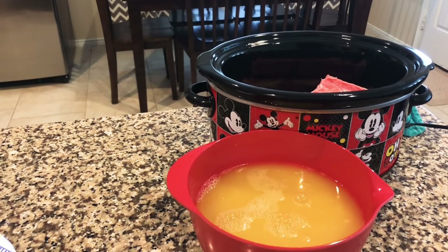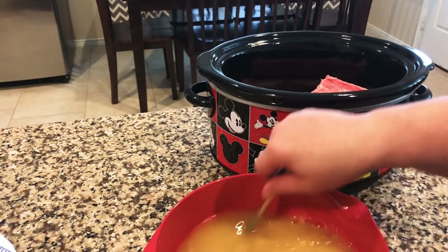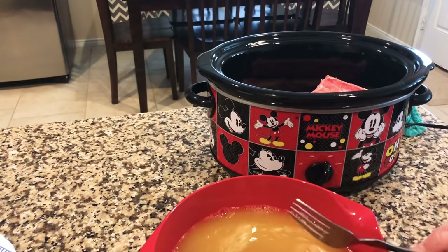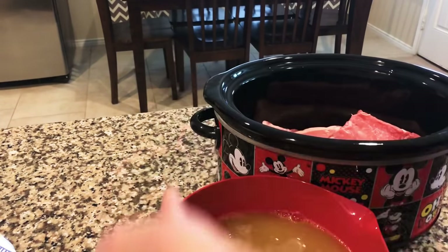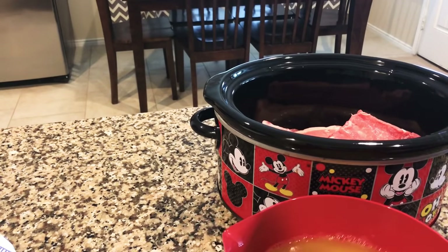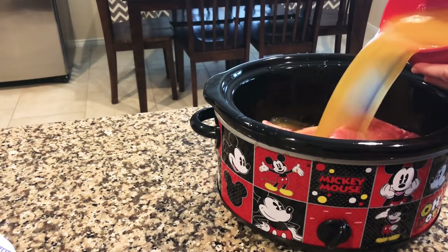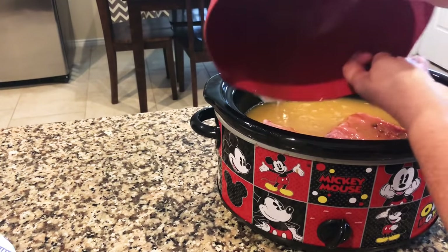I'm gonna grab a big fork so I can mix it in. I'll mix around my brown sugar and pineapple juice mixture, and I'm just gonna pour it over my ribs in the crock pot. Look at that — let's get all that goodness of the brown sugar in there too.